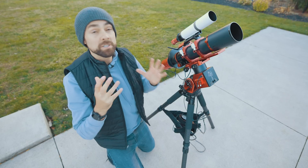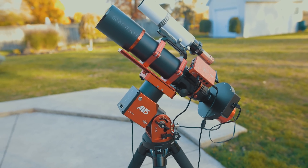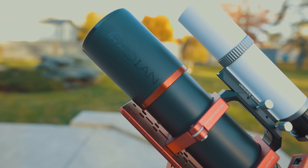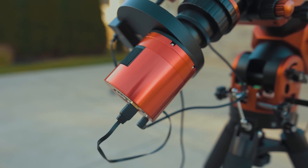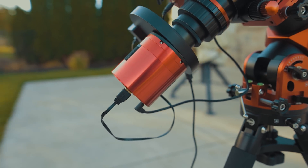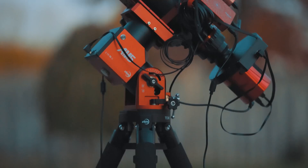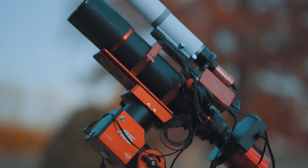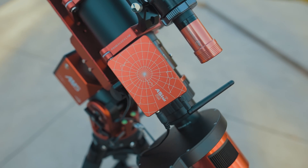Here is the setup I've been enjoying in the backyard. It's the ZWO AM5 mount with a Radian 75 refractor on top. On the back of the telescope is a monochrome CMOS camera, the ASI 2600MM Pro. This kit is extremely portable, lightweight, and easy to use. It's a very streamlined setup because I'm using the ASI Air to run everything.